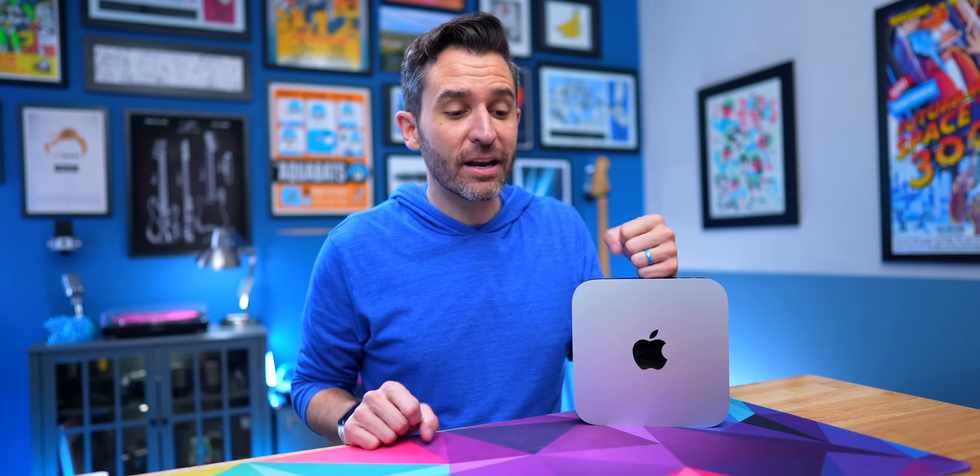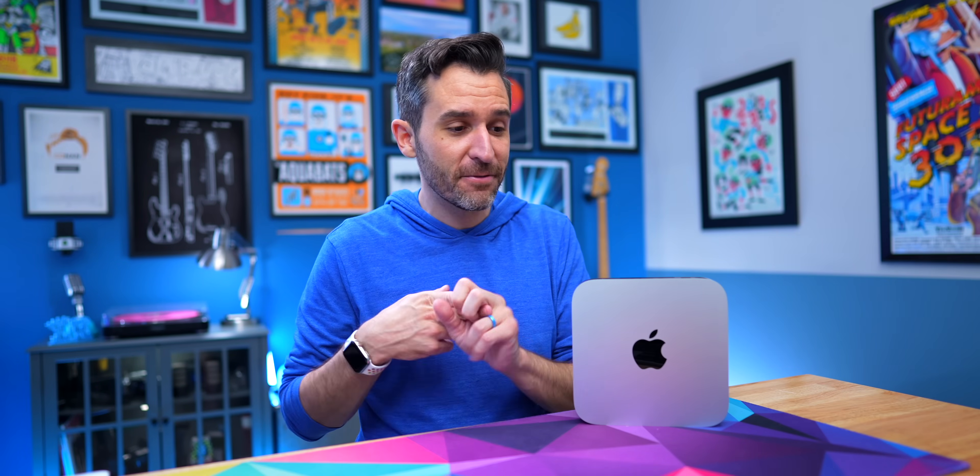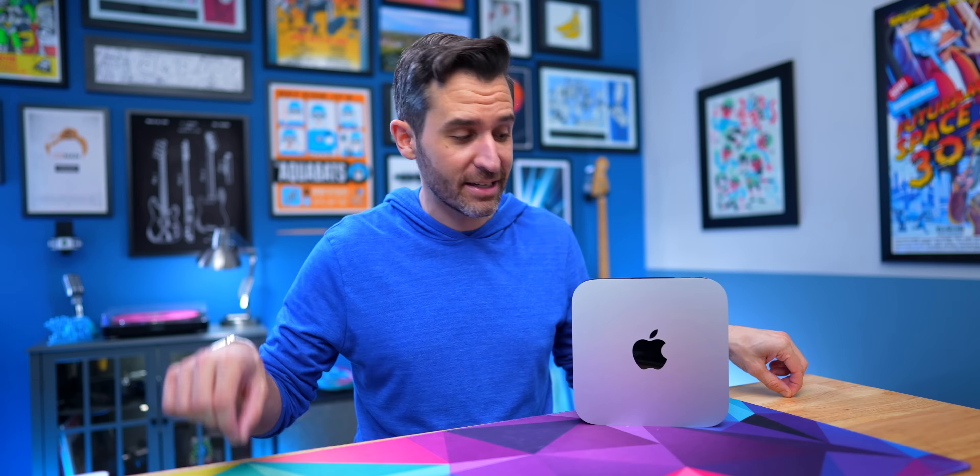This M1 Mac mini has still run every stream on my YouTube channel, every video call, every online class, every meeting — all of them since January of 2021 to now have been run through this computer. So if you've seen me streaming on my channel at all in that time, it's been going through this right here.